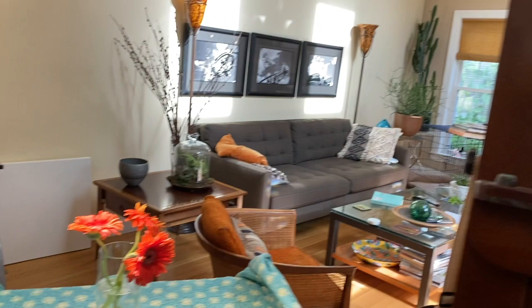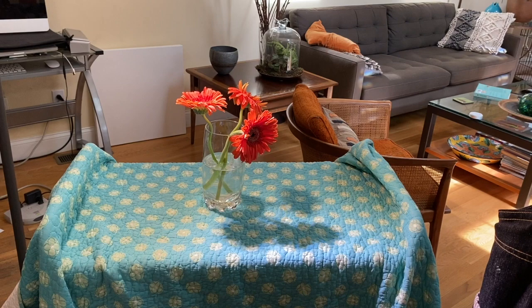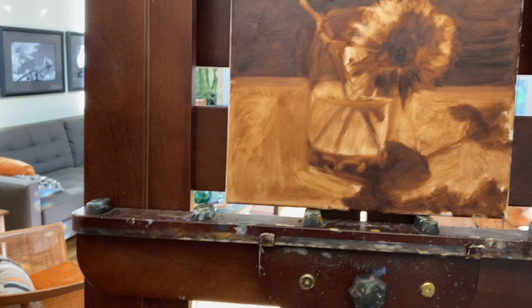In the underpainting I'm trying to pull out the values as I see them. The darkest areas are the center of the flowers and the shadows on the cloth, and the background I've averaged out as a dark shape. The lightest areas are where the light is hitting those flowers — even though they're not white, they're definitely the lightest area.